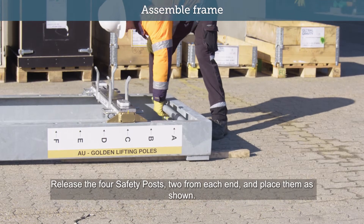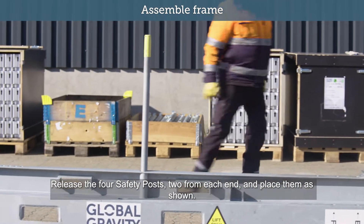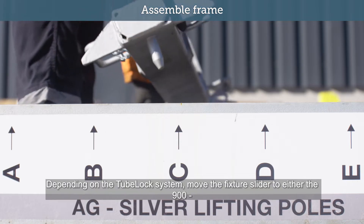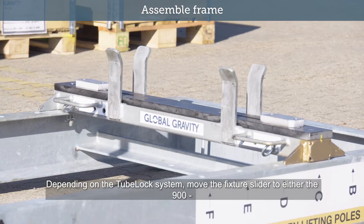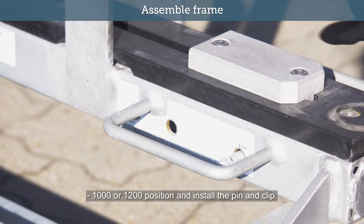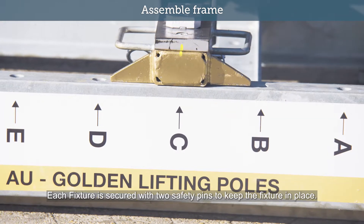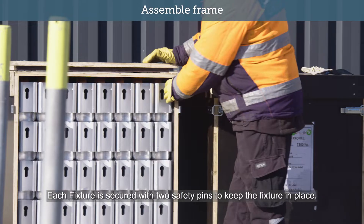Release the four safety posts, two from each end, and place them as shown. Safety posts help guide the placement of the pipes and protect the pipes and equipment. Depending on the TubeBlock system, move the fixture slider to either the 900, 1000 or 1200 position and install the pin and clip. Ensure the colour coding between frame and fixture is matching. Each fixture is secured with two safety pins to keep the fixture in place.